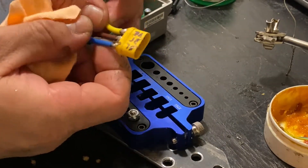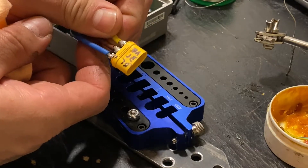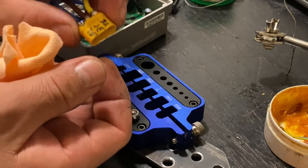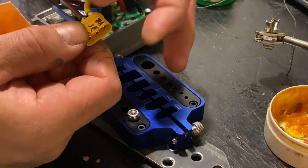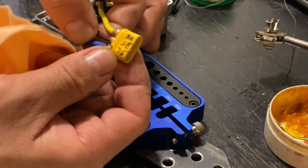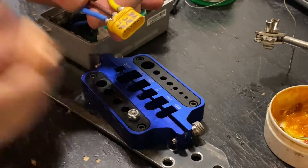As we can see, the connections are secure. If you try to turn the connector like this and a pin moves, you have to redo the connection — otherwise it might give you problems in the future, because that means you put too much heat to it and the pin is loose. As we can see, they don't move, and this is very important. You have to be very careful when you do this connection.